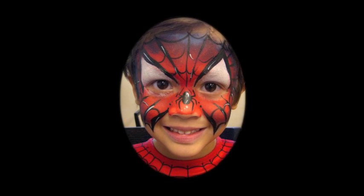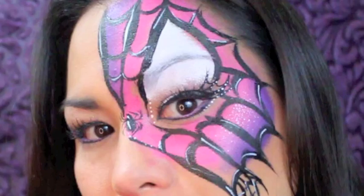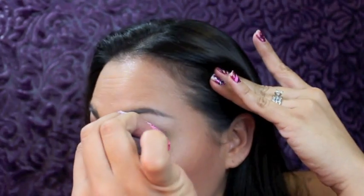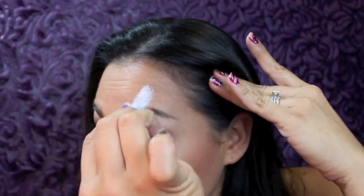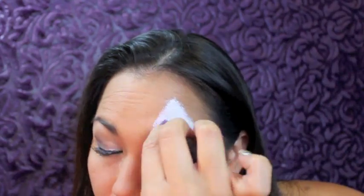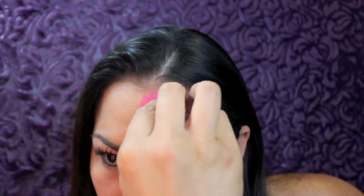I usually do this Spider-Man mask on boys but I'm going to show you this quick and easy girly spider mask on myself first. I'm going to start with some white face paint — applying it on a sponge, making a triangle shape right above the eyes. Then I'm going to put some color on using hot paint right around that white triangle.